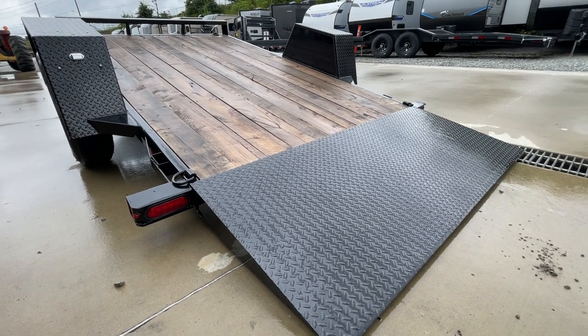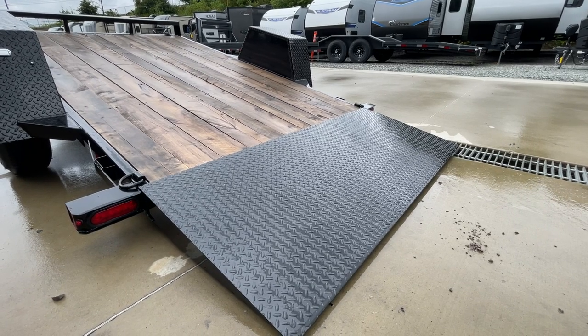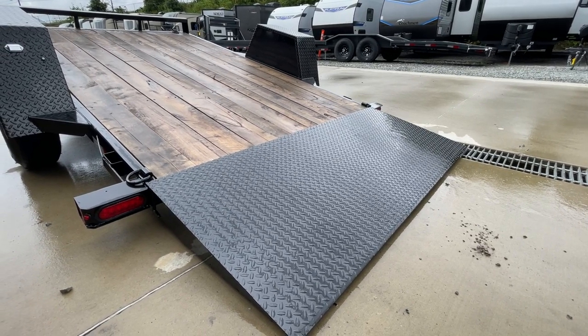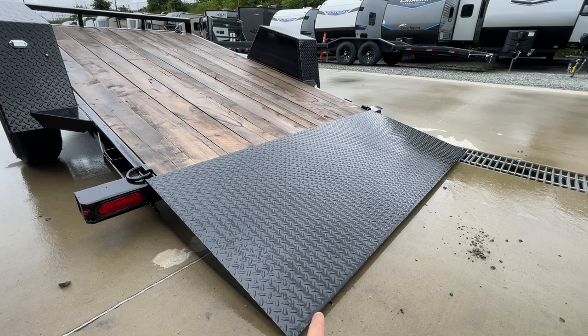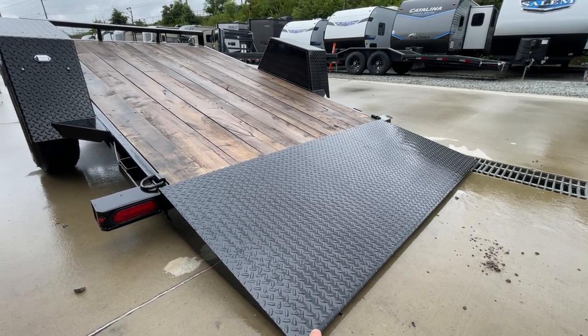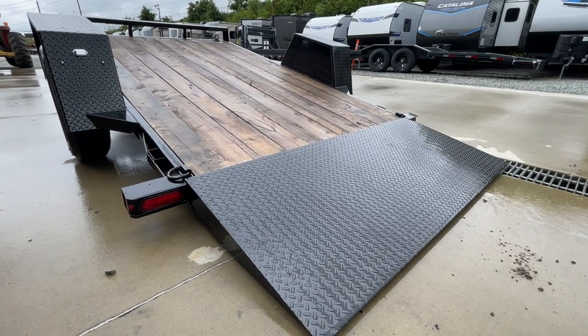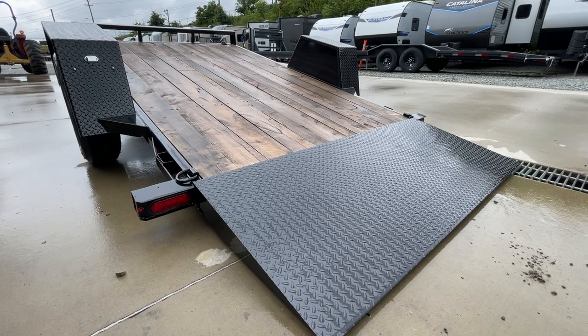Now, this is called a 12-foot trailer, but to be clear, you've got about a 33-inch knife edge at the rear — only two feet of that counts toward the nominal length. So this trailer, if you're counting all the way to the rear of the deck, is actually going to end up about 12 feet 9 inches. Again, this is called a 12-foot, but the tail here is counted as two-foot length even though it ends up being about 33 inches.